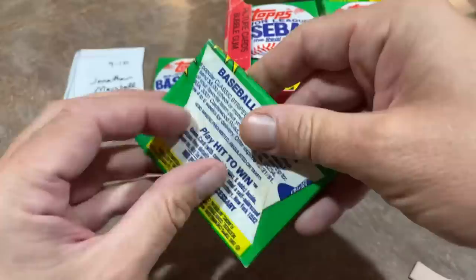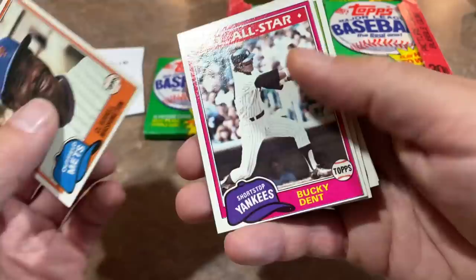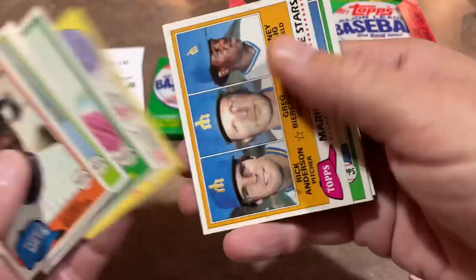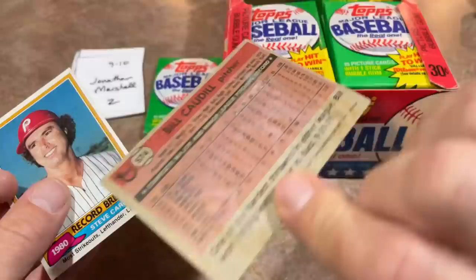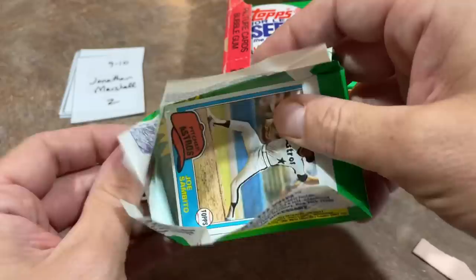Jonathan Marshall's up next with packs 9 and 10. Haven't seen any repeats yet, which is nice. One piece of gum looks pretty gross though — now I'm reconsidering eating the gum. Let's hope there's no two Rickys just for my health's sake. Rick Anderson in this pack. I'm guessing the gross gum is from the bottom of the box — maybe it sat on a basement floor and got a little moisture. Steve Carlton is a nice Hall of Fame card, though Bill Caudill definitely took a gum hit.